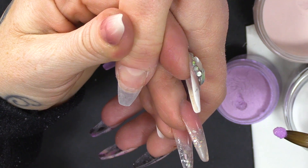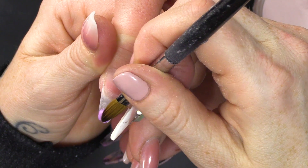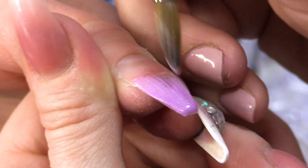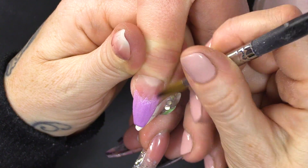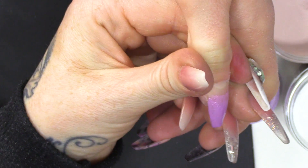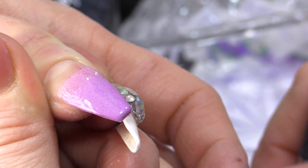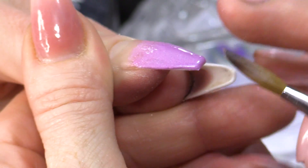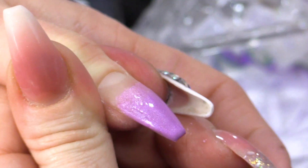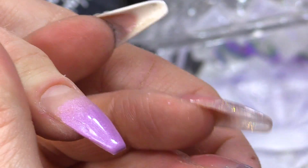I'm gonna go on with a bead of Fairy Godmother right at the tip and we're gonna blend that up. You're going up just over halfway — well above halfway — because we're going to blend over the top of that. There's no point putting it on here and blending it there because it'll be very difficult to create that ombre effect.